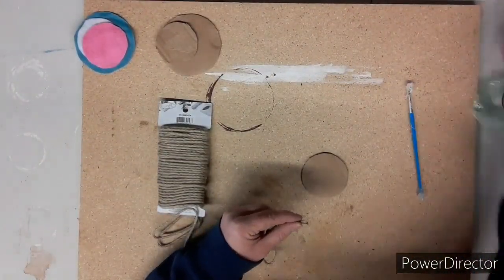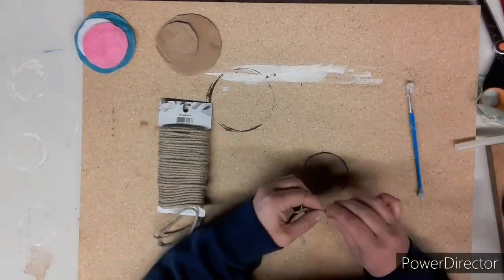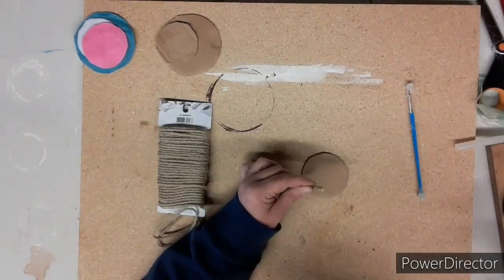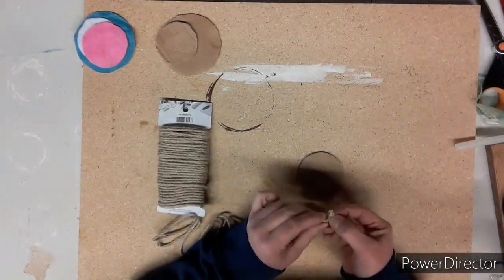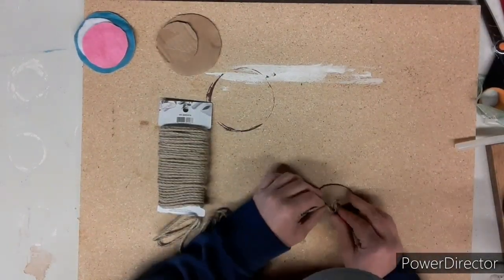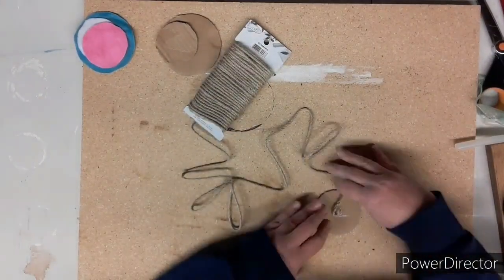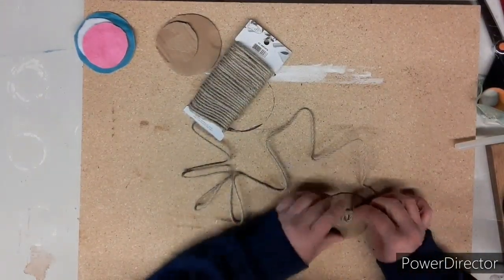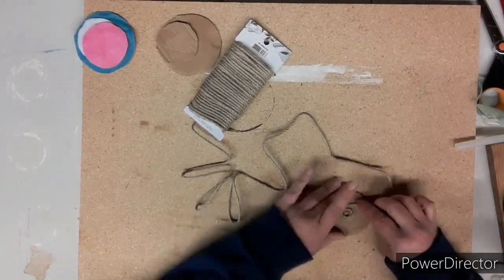Next, take whatever rope you're using — I'm using the jute rope. I put a little bit of glue on the bottom so it doesn't frizz and fray. Starting in the middle of the cardboard, place your jute rope and, while adding glue from your glue gun, wrap that rope to cover the entire cardboard circle. Continue gluing and wrapping all the way to the end.